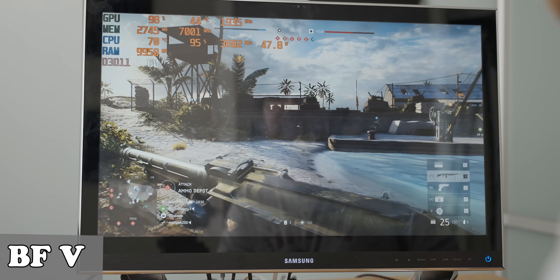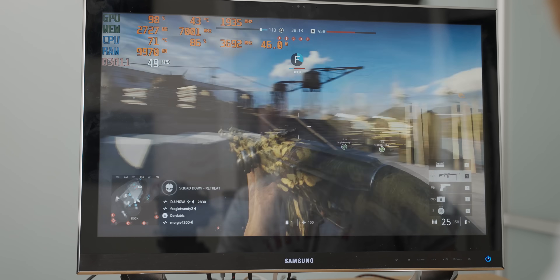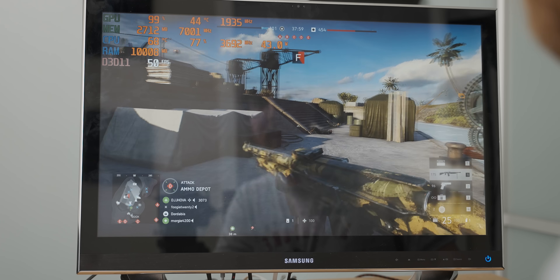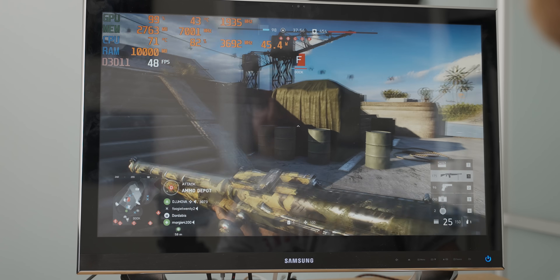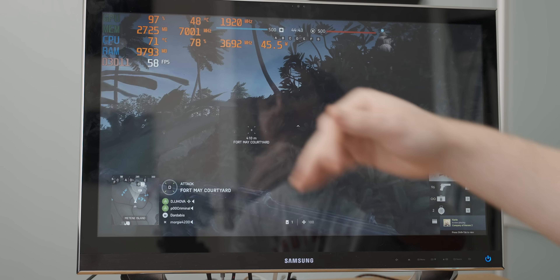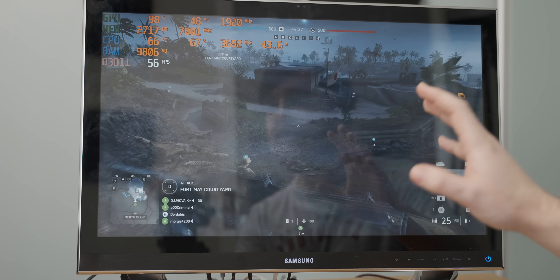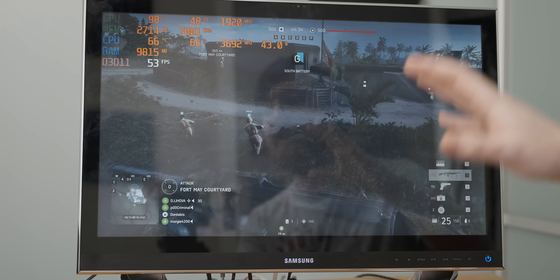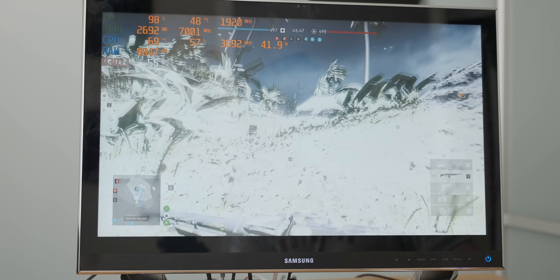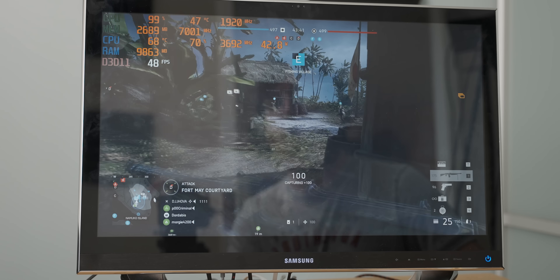Now we're running Battlefield 5 at 1080p medium settings. There's quite a lot of input lag — you can feel that there's something weird going on here. Although, considering the fact that this system is getting about 60 frames per second is pretty impressive. Interestingly, while playing Battlefield 5, you can see that the CPU utilization is significantly higher than it was with any of the other games. It seems like this game is actually kind of evenly balancing the system, despite that huge interface bottleneck that we have with the graphics card. So let's do some quick comparative benchmarks to see how much of a difference that 3070 makes in this all-in-one's performance.